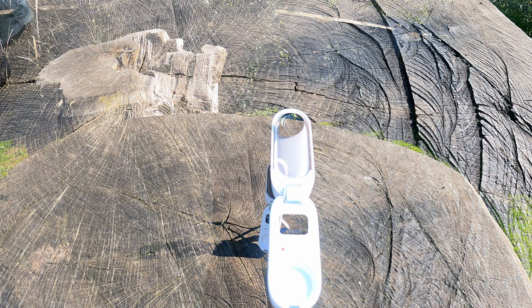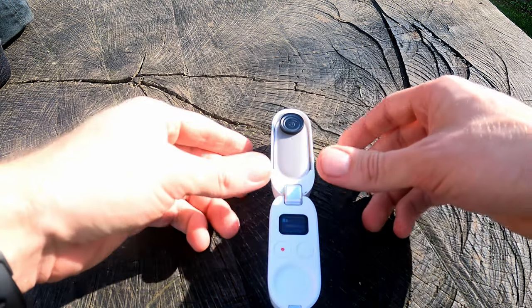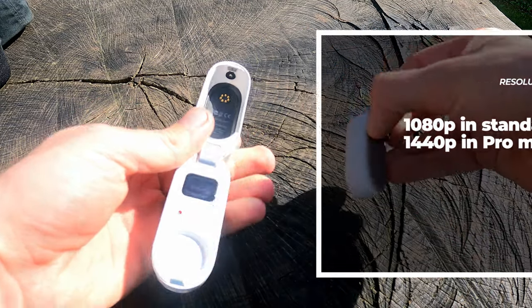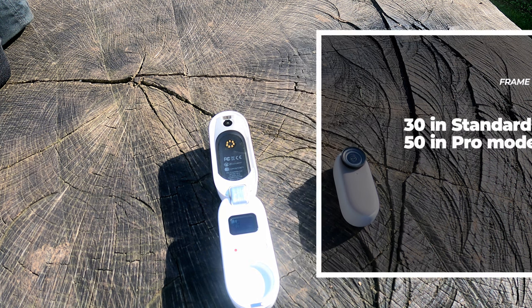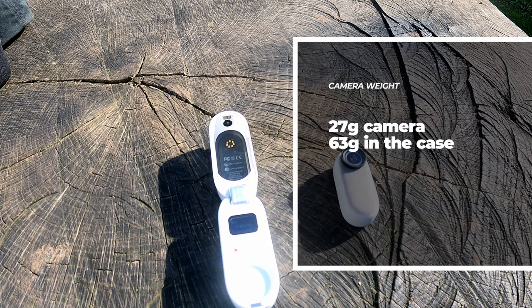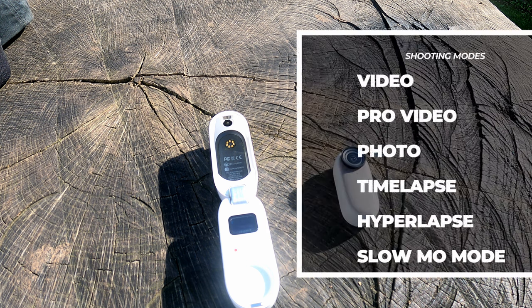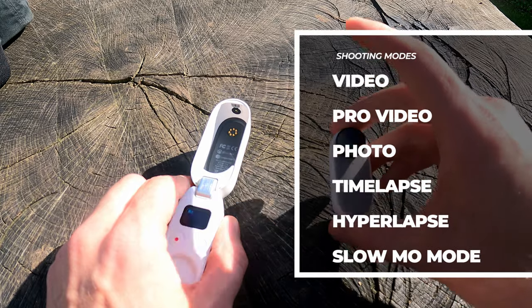Let's begin with the camera basics, starting with some stats. The camera can shoot up to 1440p in pro mode and 1080p in standard. The frame rate is 30 in standard and up to 50 in pro. It has a maximum bit rate of 80, but perhaps its biggest strength is its weight — it only comes in at 27 grams when taken out of the case. Shooting modes are standard video, pro video, photo, timelapse, hyperlapse, and slow-mo mode.